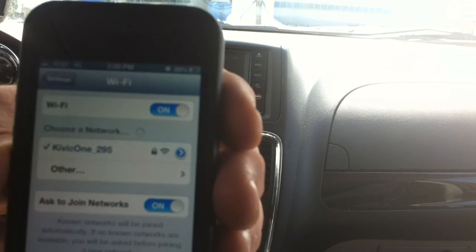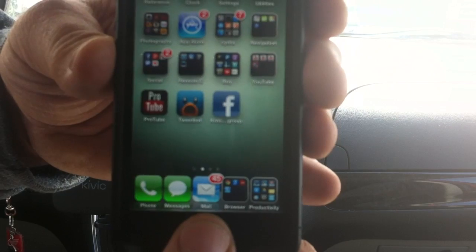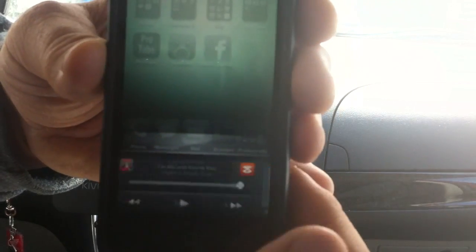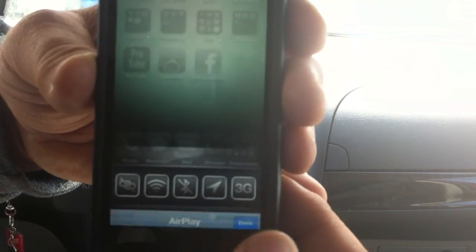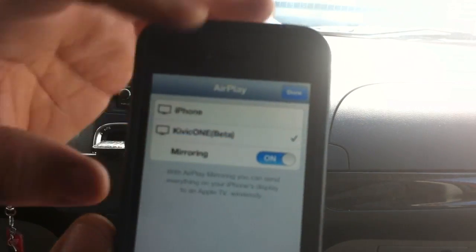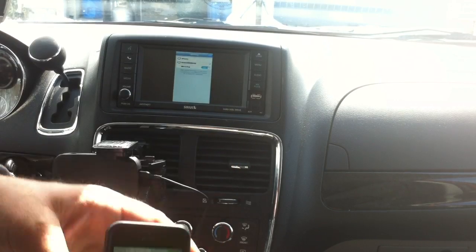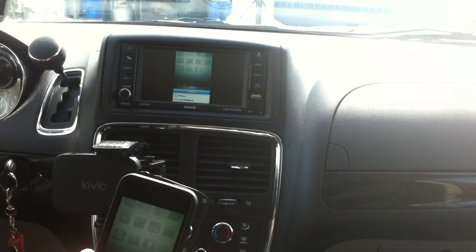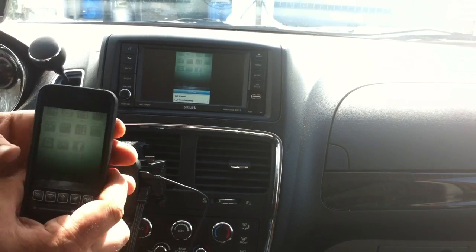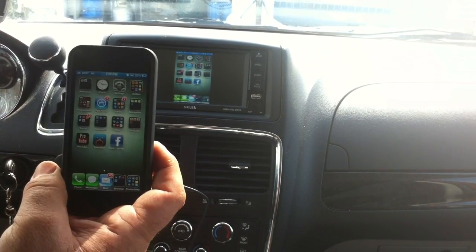You see the little check mark next to it, so we're all set. Now we close out, double tap for AirPlay mirroring, scroll across and click the AirPlay button. You'll see Kivix one listed and we have mirroring on. Hit done and there we have it right on the screen.